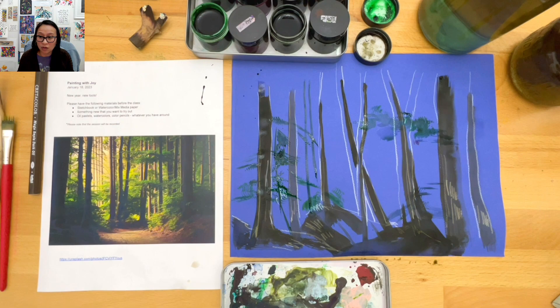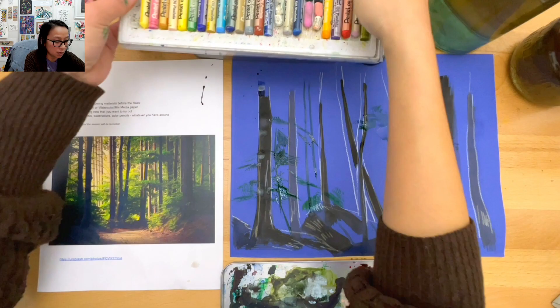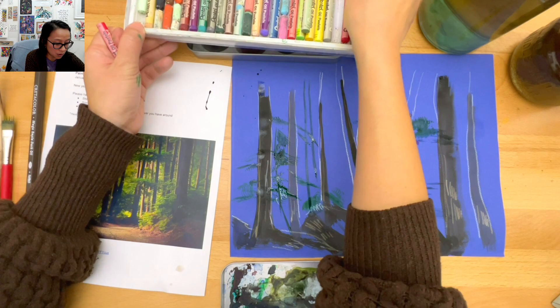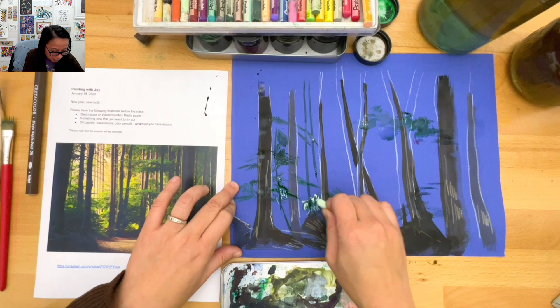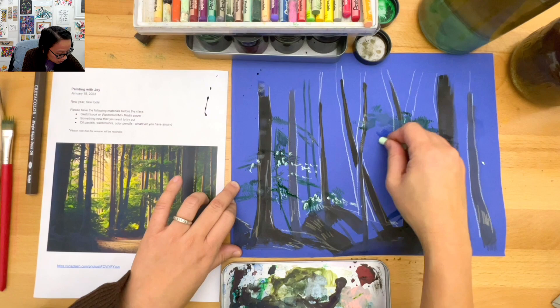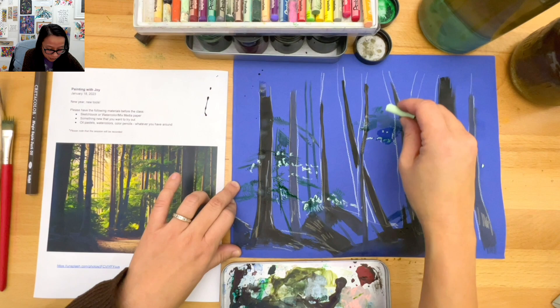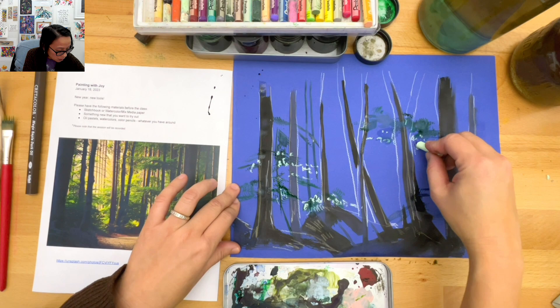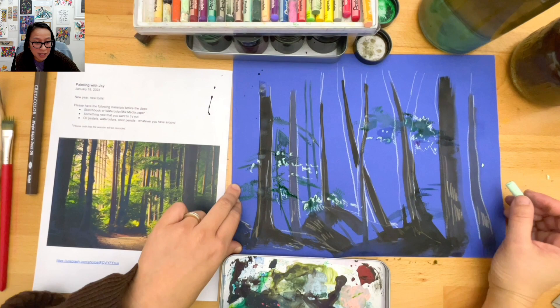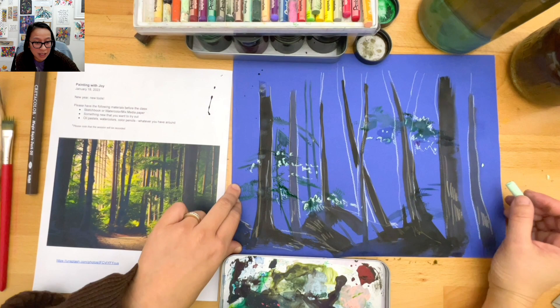I'm going to break out my oil pastels just to add a little bit of texture, because everything is so dark. I'm just going to add a little bit of light. There's a lot of dot making in this one for me. I'm really not trying to get every single leaf shape - I'm just kind of twisting my hand to see what that looks like.